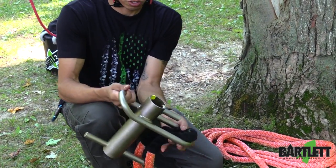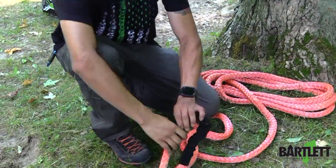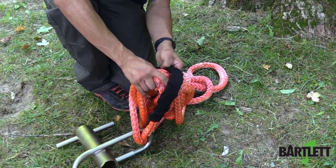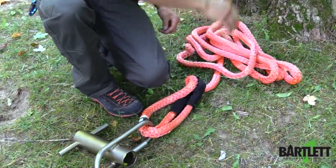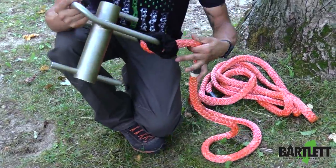We're going to take the splice, insert it down low here on the bigger area, and now all we're going to do is slip the rest of the sling through it and you're going to create a girth hitch. So we're going to have it done there and now just locked off.